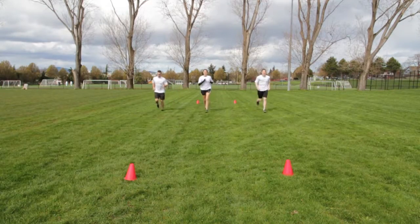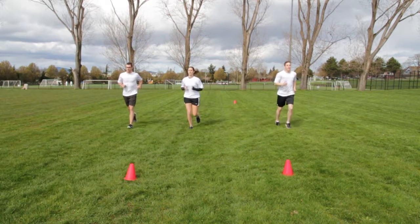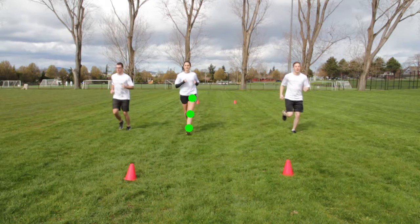Jog forward at a comfortable pace, focusing on proper biomechanics of the hip, knee and ankle.